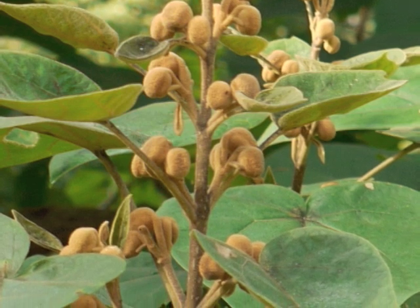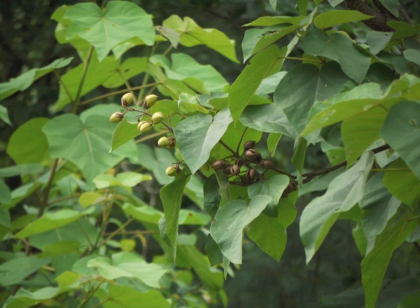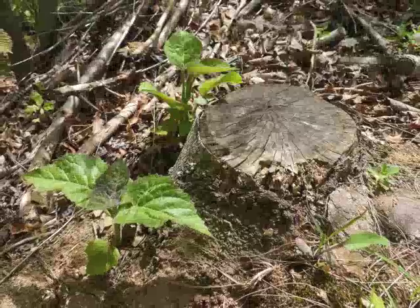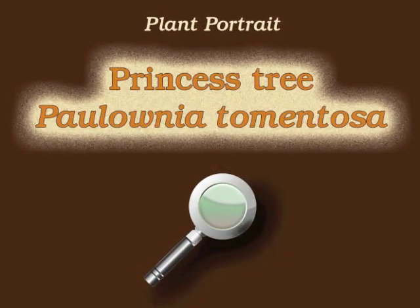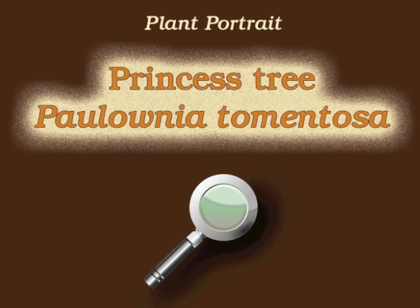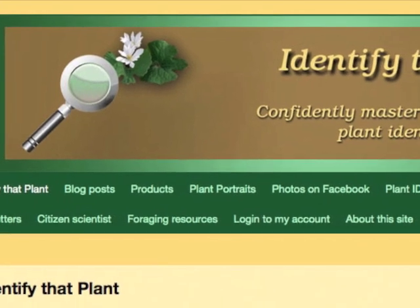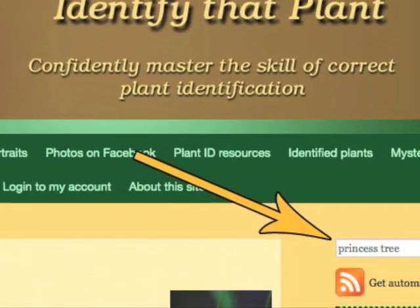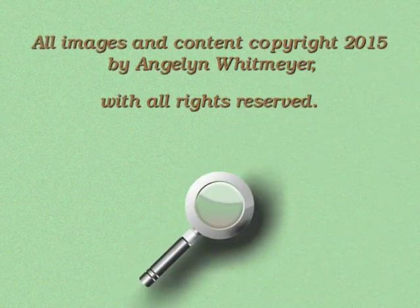Even though Princess Tree has really cool-looking fuzzy flower buds, pretty fragrant flowers, and impressively large leaves, it's a challenge to eliminate this invasive tree from a native plant environment. This is Angeline — thank you for watching and learning about Paulonia tomentosa, also known as Princess Tree. Visit IdentifyThatPlant.com for more images of Princess Tree, plant identification resources, and information about how you can confidently master the skill of correct plant identification.